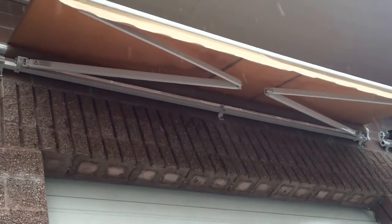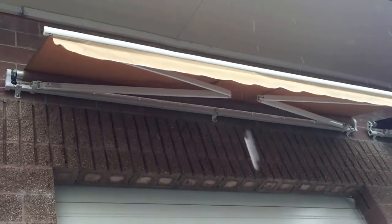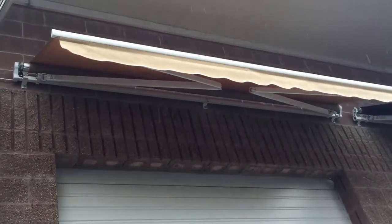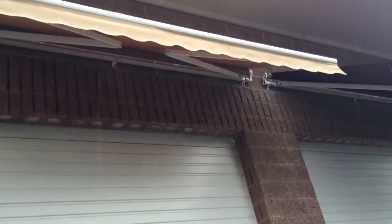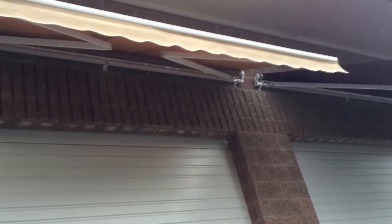This is the Aleko awning. This particular one is sand colored, but there are 12 different colors to choose from and three different sizes, including 10 by 8, 12 by 10, and 13 by 10.